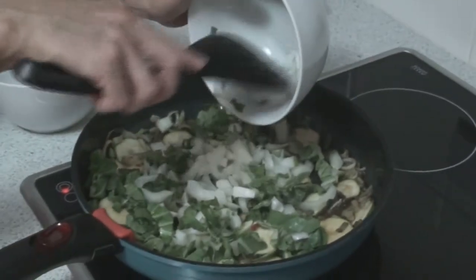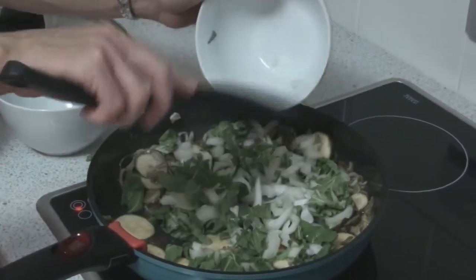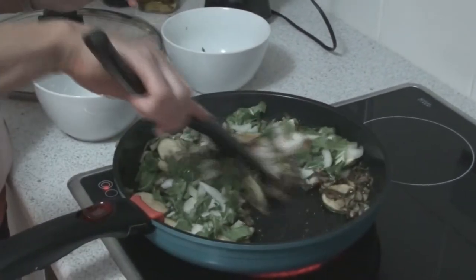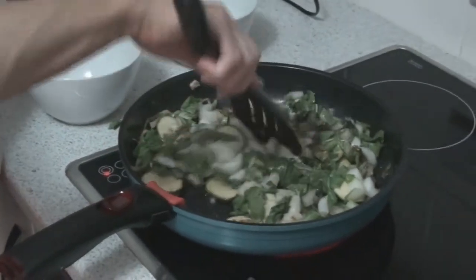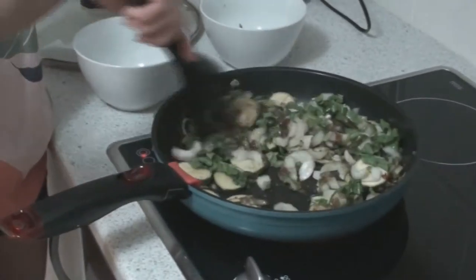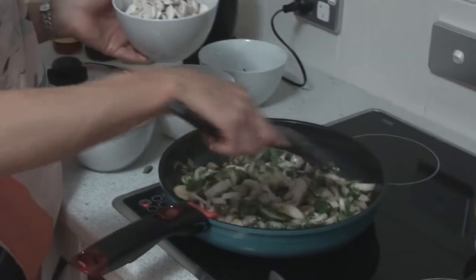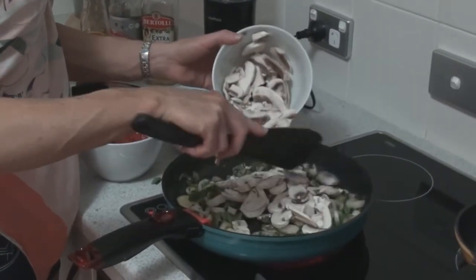The stalks of the bok choy are really crunchy. Bok choy is such a nutritious vegetable and it's great to detoxify. It's also really cheap so it's a great way to make a family meal a bit more economical. It just gets a little bit faster from here on in. You don't need to leave the bok choy in for only about half a minute, and then we're going to add in the mushrooms.